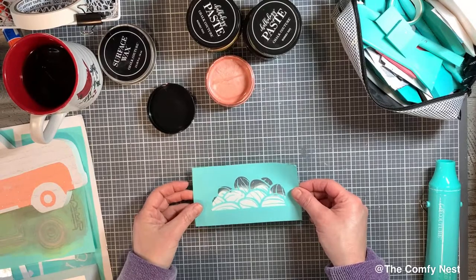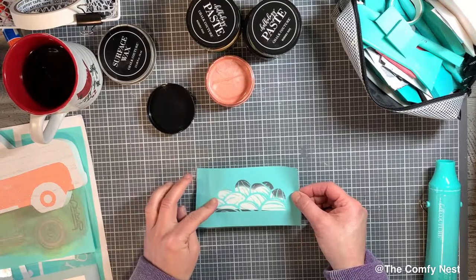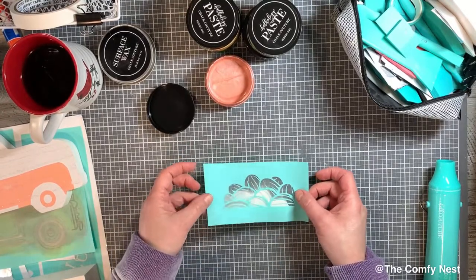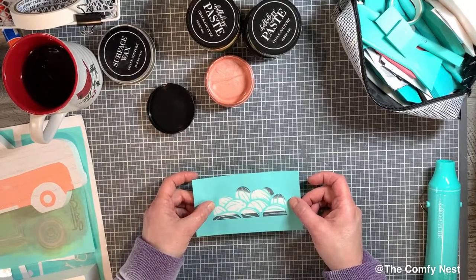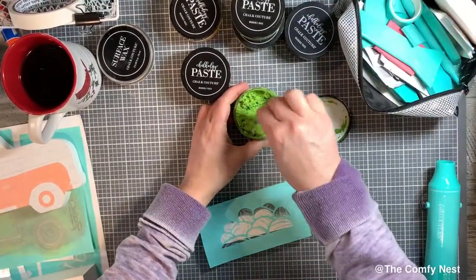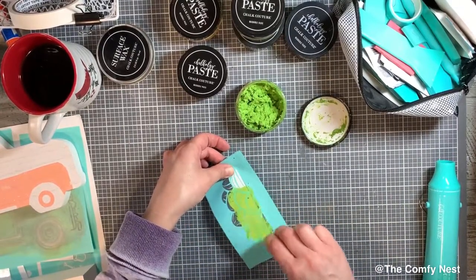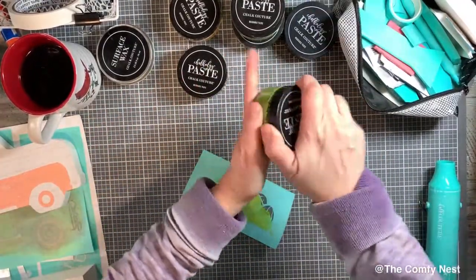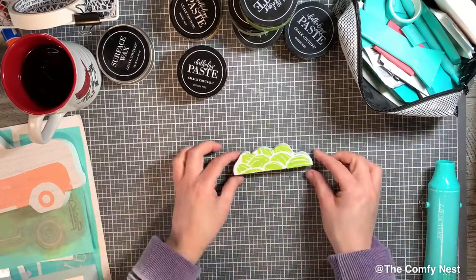Next up is to create the watermelons for inside the truck bed. I grabbed the watermelon transfer — the transfer size is actually a little bigger than the new cutout, which is totally fine, because I was able to choose which watermelons I wanted to show. I chose a green that made sense to me, then pushed the paste through the reusable adhesive transfer, and voilà — the watermelons are all set and ready to go.